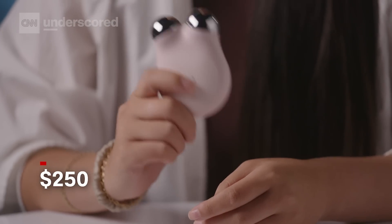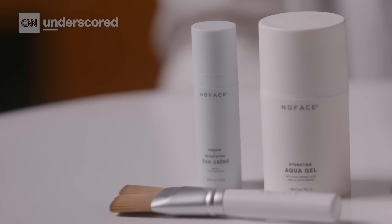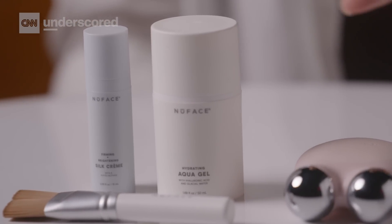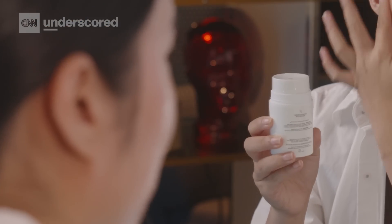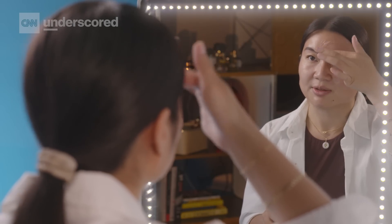The NuFace Mini retails for $250, which is about standard for microcurrent devices. One downside is that the brand recommends you only use its activating gel or cream with the device, saying theirs is optimized for conductivity and works best. The full-size gel is about $50 per bottle, which if you're using the device pretty regularly, definitely adds up.